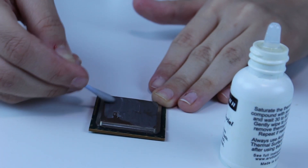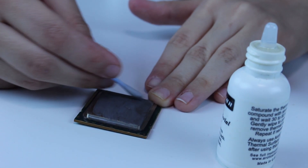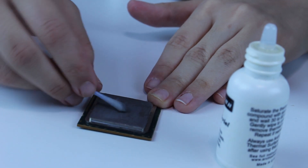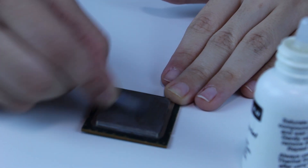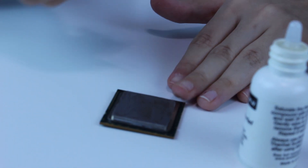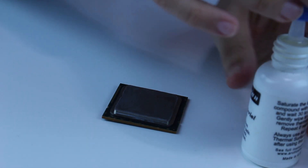Now we put it everywhere, making sure to saturate everywhere, being careful on the edges. As you see on the cotton pad, we clean it. We need to leave it for 30 to 60 seconds. Since the thermal paste is not that much, we will leave it for around 30 seconds. We'll close the solution afterwards.